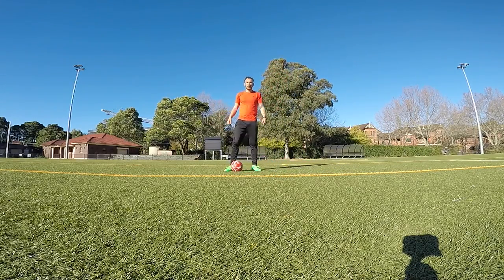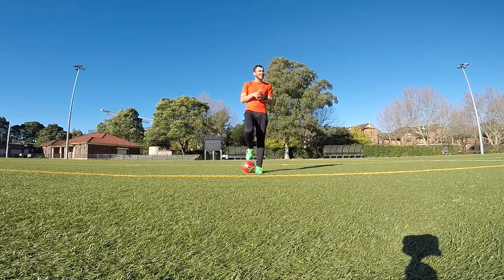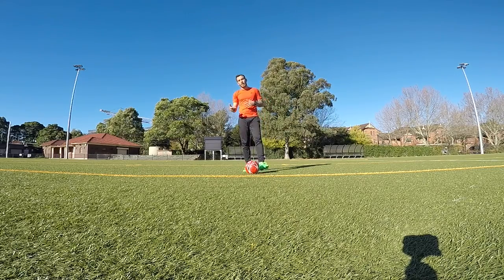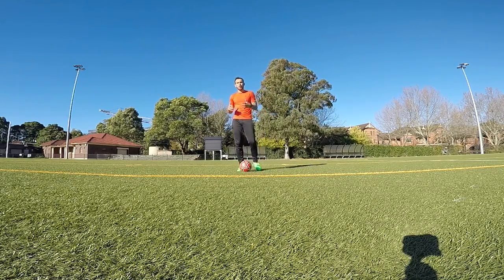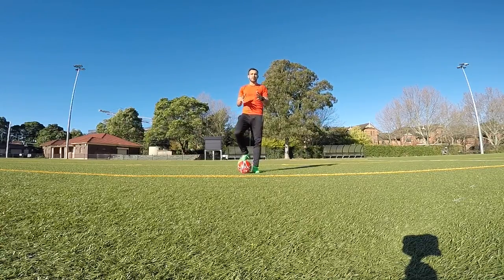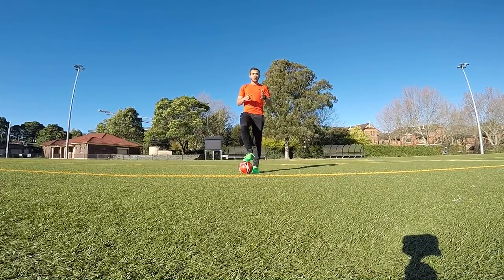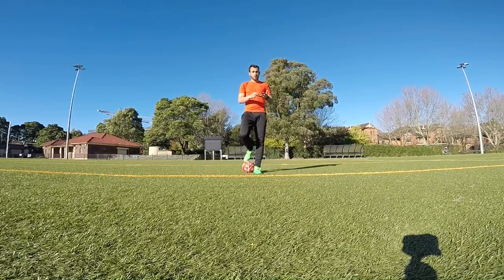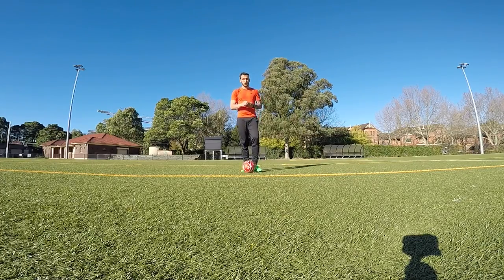Hey guys, Coach Lucas here. Today I'm here to talk about the five basic goalkeeping techniques. A lot of keepers ask: how can I improve my goalkeeping, how can I start getting better in goals, how can I concede less goals on game day? The foundation is really important, and the foundation for a goalkeeper is the five basic techniques: the scoop technique, drop ball scoop, cup, W, and high balls.